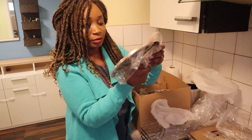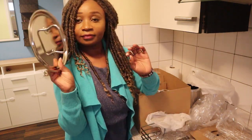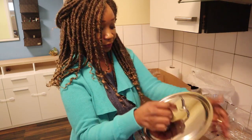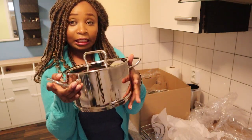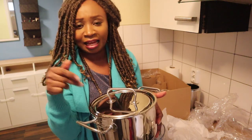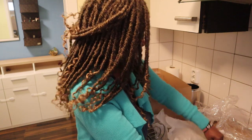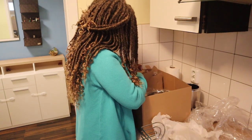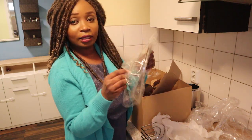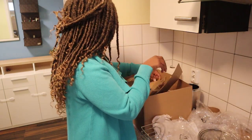The next one I just picked up is this lid, and it's for this pot — it fits perfectly. Like I said, you don't need to see inside while cooking; you can just open and see what you're cooking, then close.